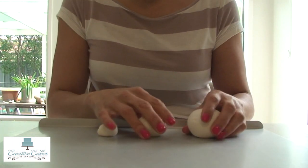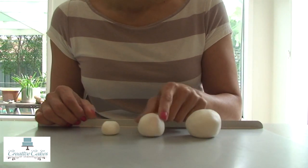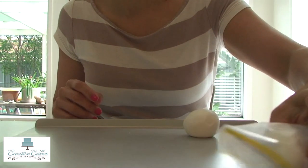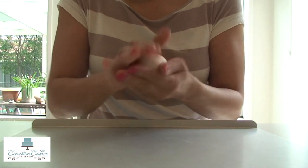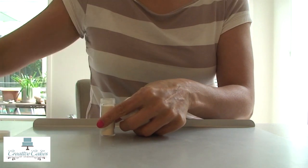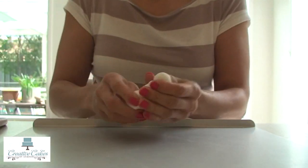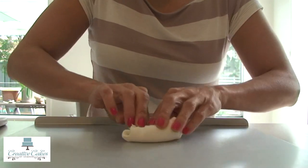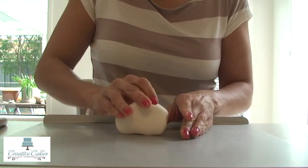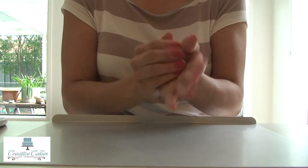I've taken my white fondant out of the bag and split it up into three pieces - roughly about 80 grams, about 40 grams and about 10-15 grams. We'll put two pieces away so they don't dry out while we work on the body. We're going to soften up the icing with a bit of a knead and add some Tylose powder - this will harden it up. It's best once we've made this to leave it overnight. Knead it all in together.